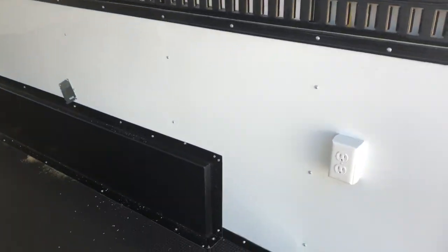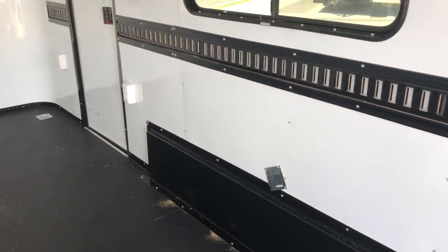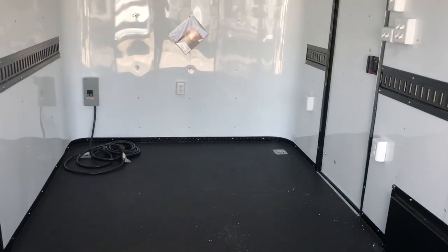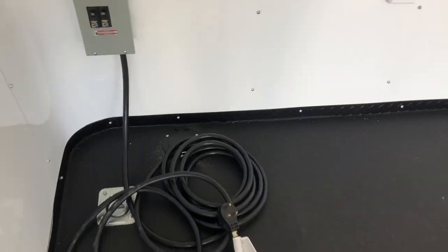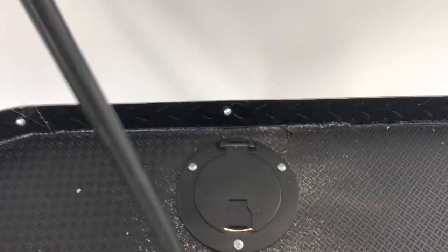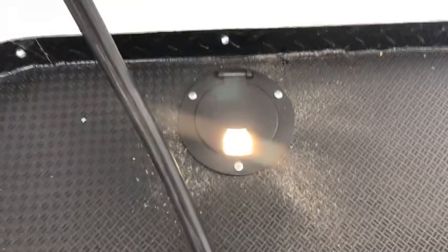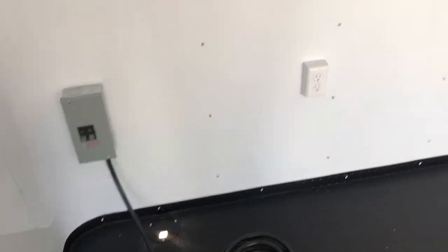With your power package, you've got four interior outlets — one there, a couple by the side door, and another one up front. And then this 30-amp box — you guys can take this cord, pop it right through the cord port right outside. That opens up into a generator or plug it into an extension cord or whatever you guys want to power up your trailer.